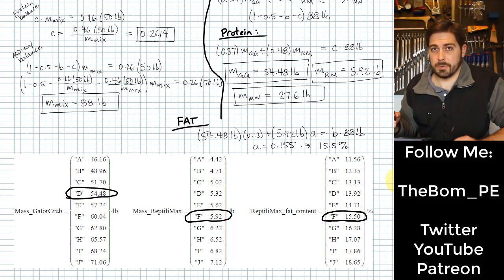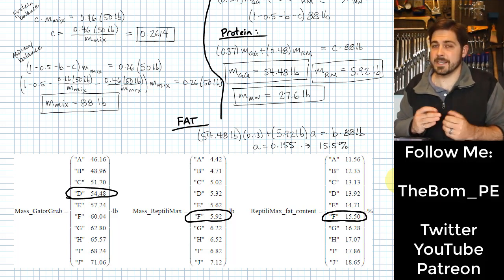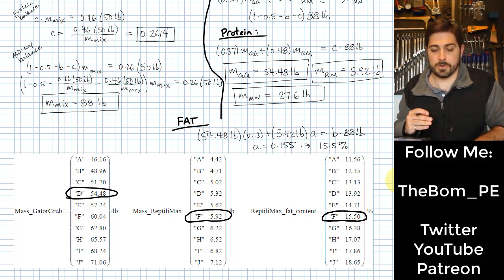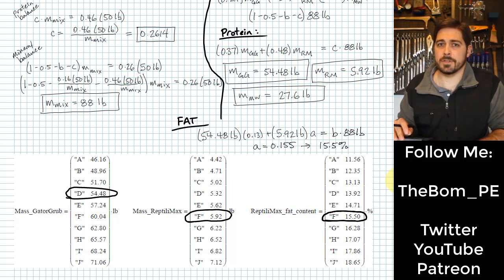We have certainly helped out Dr. Calderera-Moore immensely in this process. She now knows exactly how to put together this custom feed — how much Gator Grub, how much Reptilimax, and the fat content to specify for the Reptilimax. This is going to save a lot of headache with all that live prey she was having to deal with.